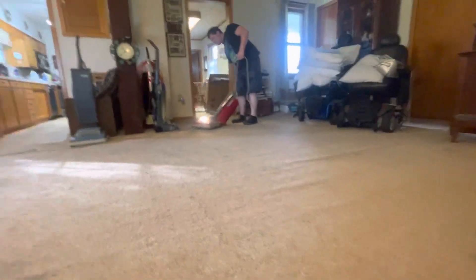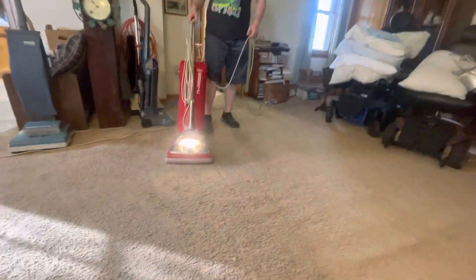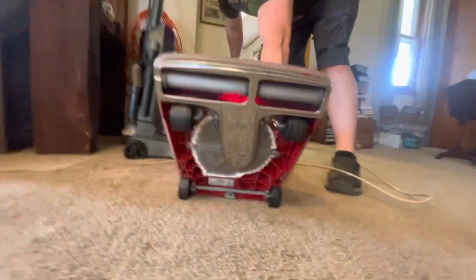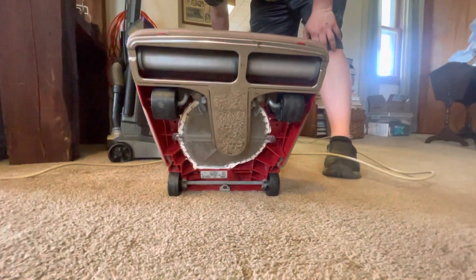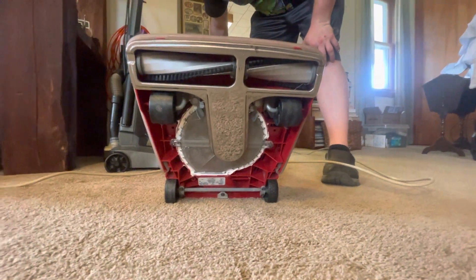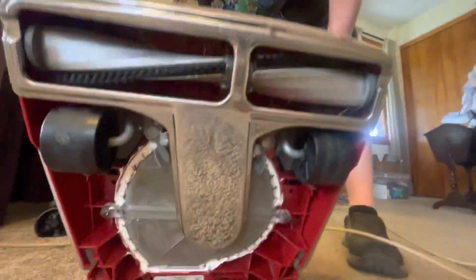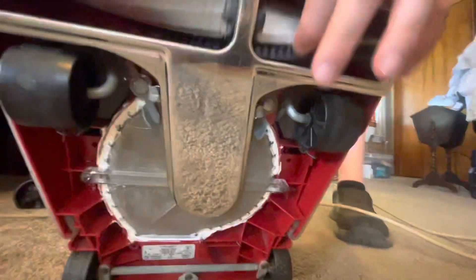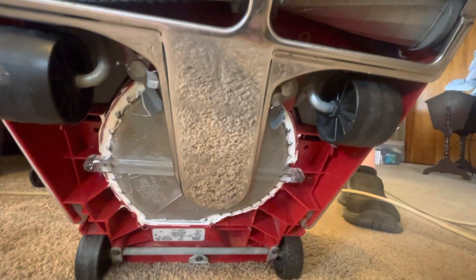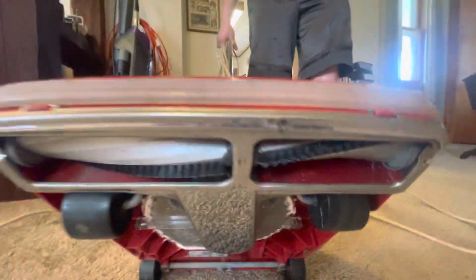Okay guys, before I finish the video I'm going to show you real quick that this has a Viper Groomer One in it. Just so you know we're not bullshitting you — here is the Viper Groomer One. I love how you had the silicone quick clean chamber. I always do that on these; I don't care about easy access, I care about it not leaking dust everywhere. But anyways guys, there you go.